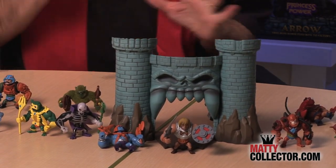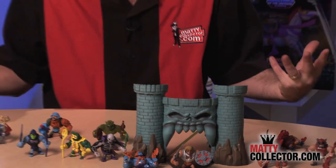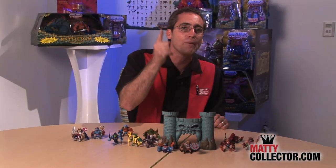But wait, we're not done. We have a 2015 line we'd like to produce, but much like the 6-inch line, we can't do that without your help. So we're going to run the 2015 minis line as a subscription, as we announced back at San Diego Comic-Con.